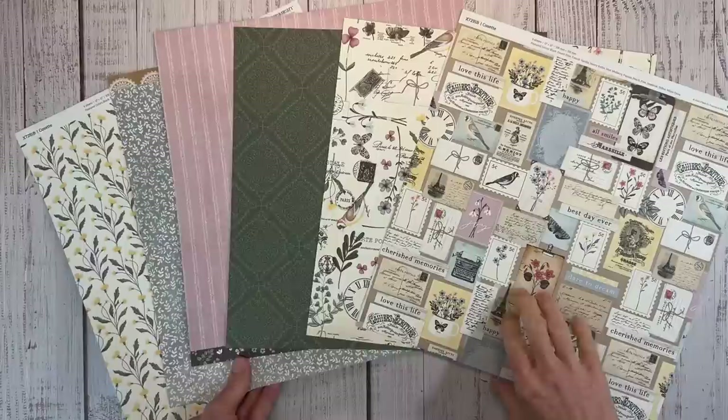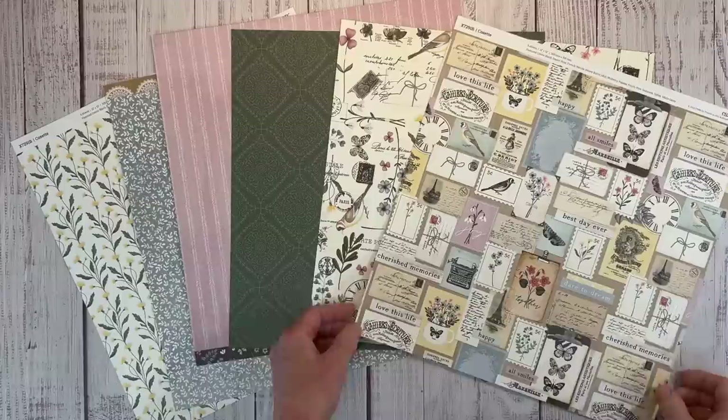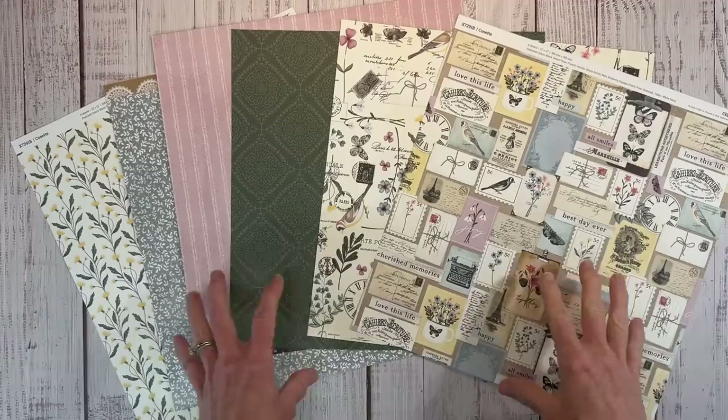Hello everyone! Welcome back to my channel, Crafty Concepts with Erin. Today I have a scrapbook layout for you featuring the new Cosette collection from Close to My Heart. I really like this because it has kind of that junk journal vibe, like collage style, a little Parisian flair going on. I think it's so pretty.